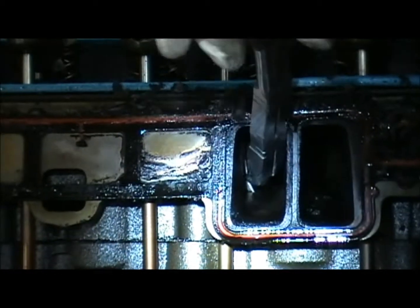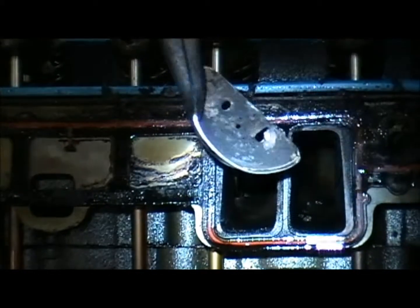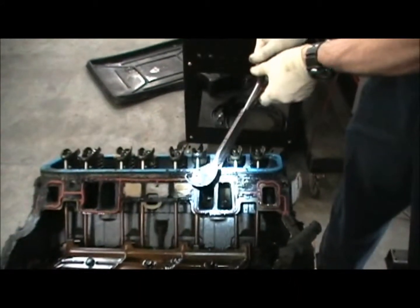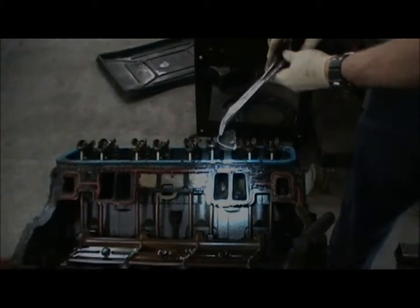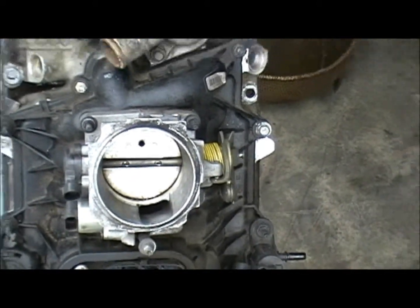You try to get that thing out of there. What is that? I think we found out what that piece in that motor came from.